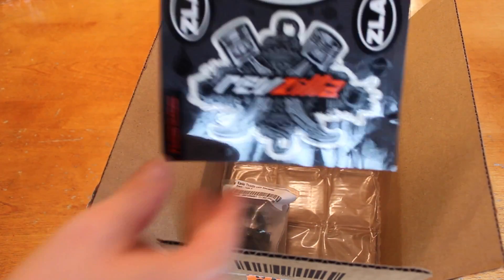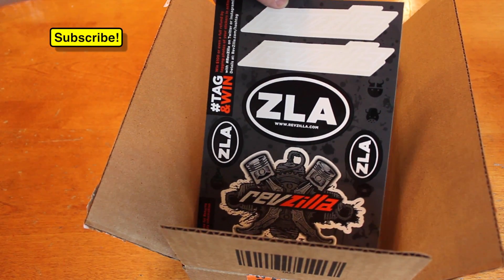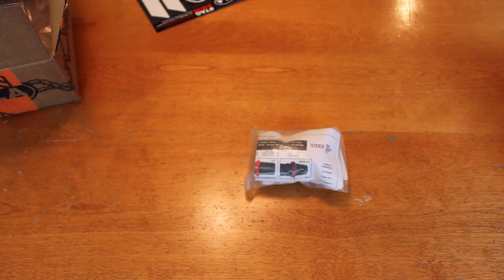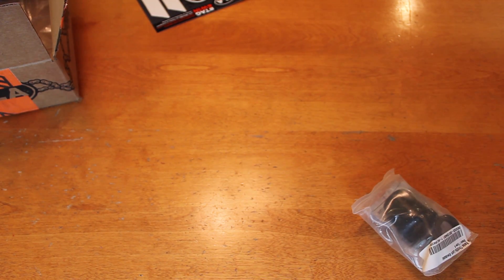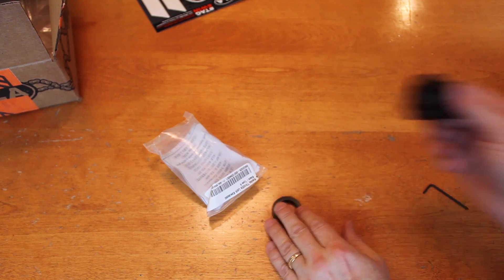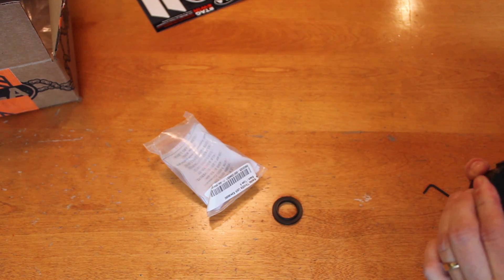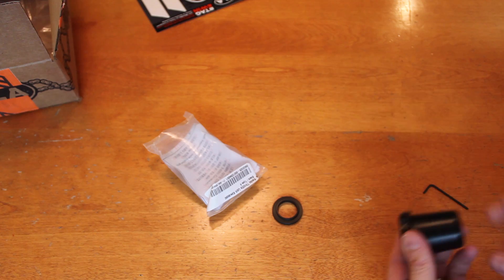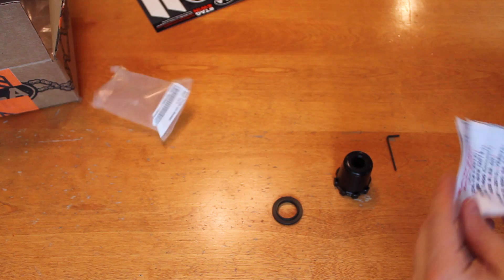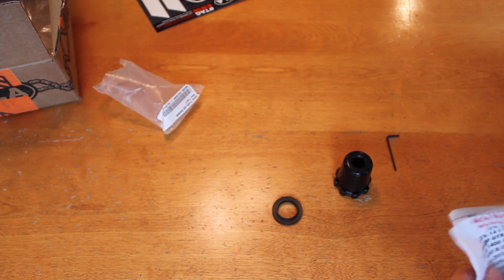So here we have a bunch of stickers from Revzilla — we'll toss those aside. And here we have what I was looking for: this is a Kaoko throttle lock. We're going to open up the package and take a look at what comes inside. We have a little end weight, a little Allen wrench, and a little washer that goes inside the end cap. We also get a bunch of instructions.